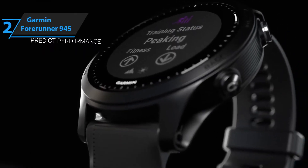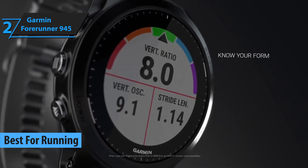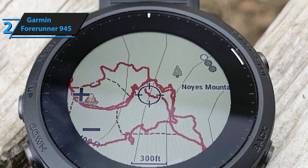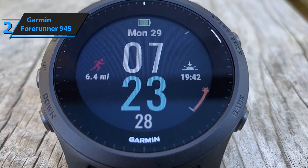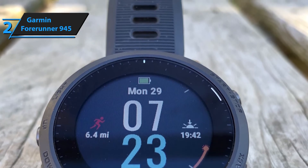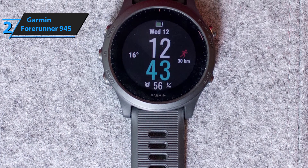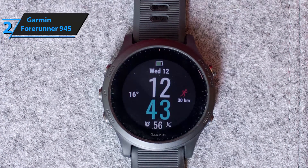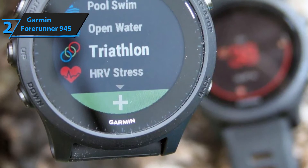Moving on to the second pick, the Garmin Forerunner 945, the best companion for runners. At a retail price of $599, it comes with increased battery life, an intuitive GPS system, and a streamlined design for optimum performance in endurance running. The size, finish, and weight are similar to its predecessor, the Forerunner 935, made of plastic and silicone to reduce overall weight. This version doesn't have a touchscreen, but features a trans-reflective display with a great backlight for easy viewing day and night, along with the familiar five-button navigation found in most Garmin devices, making it easy to operate for existing Garmin users.